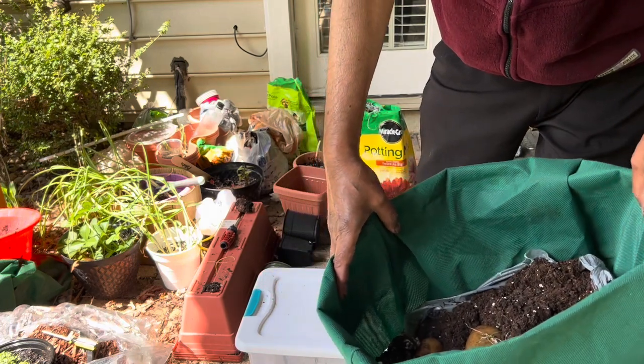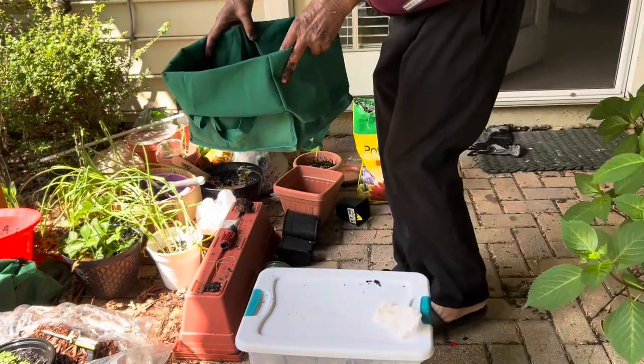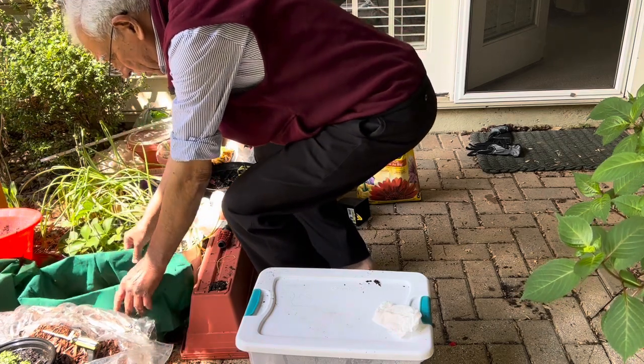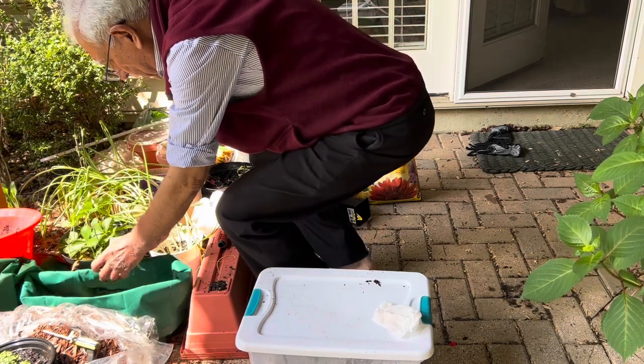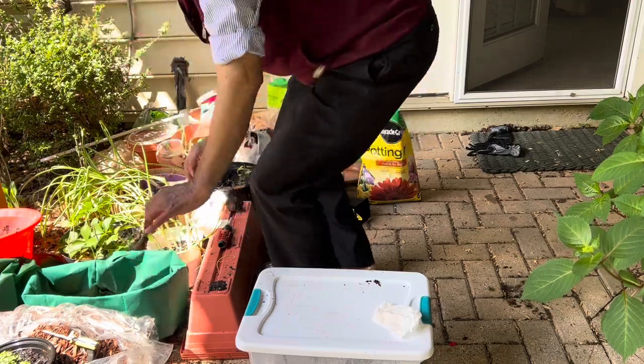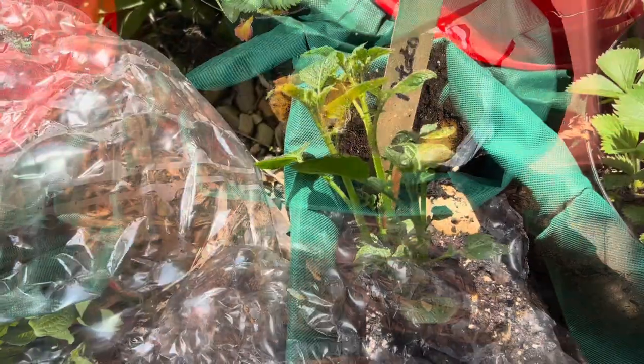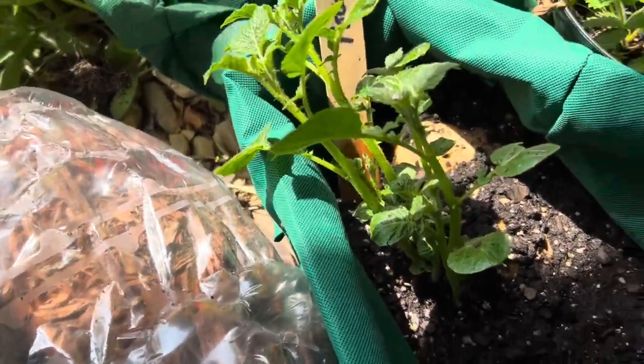These all three I have potted now. Put them in a sunny location so that they can get enough sunlight to grow. Potato growing is very easy — just put some potatoes in a bag and it will be easy to harvest them.